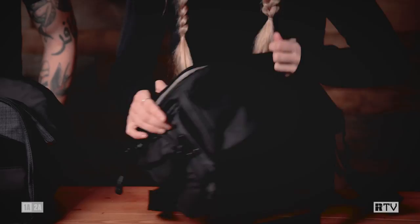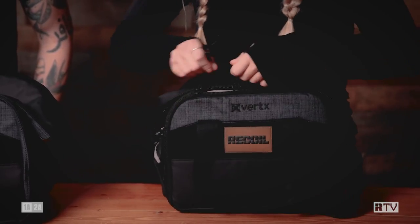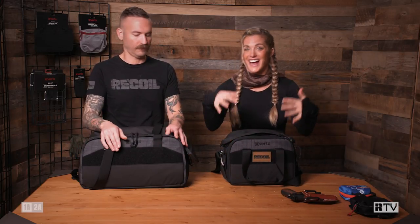Super awesome organization. I love the zipper pulls on all these Vertex bags — they're really easy for access so you can just quickly zip them. This is a great bag. This one is the 9-liter. Dave, you have the 15-liter bag, so could you tell me a little bit about that?